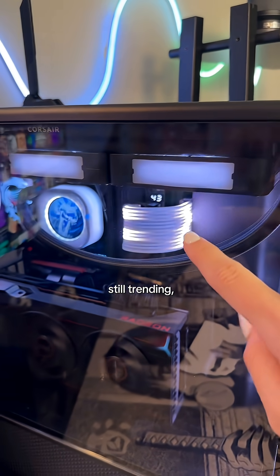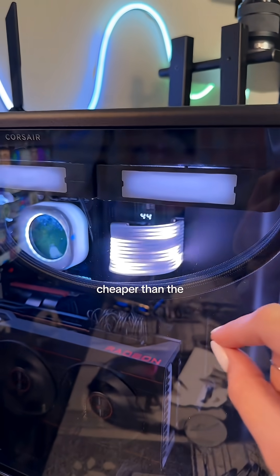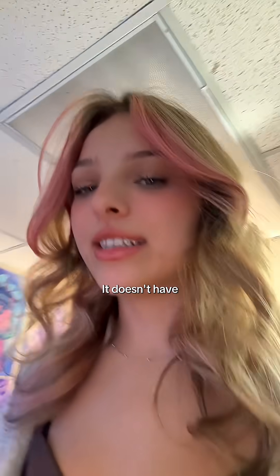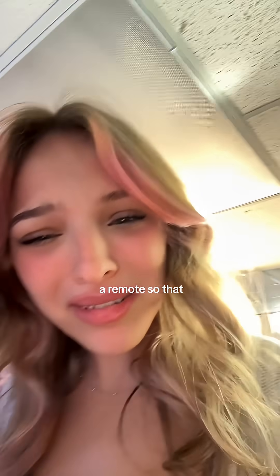I don't know if these fun RGB cables are still trending, but I love mine in this PC. This was the Asia Horse one, so it's much cheaper than the Lian Li one, and it still looks really, really sick. It doesn't have a program though — it comes with a remote, so that kind of sucks.